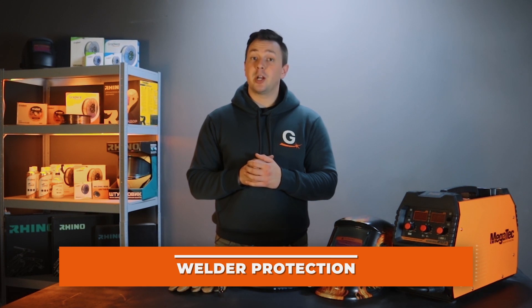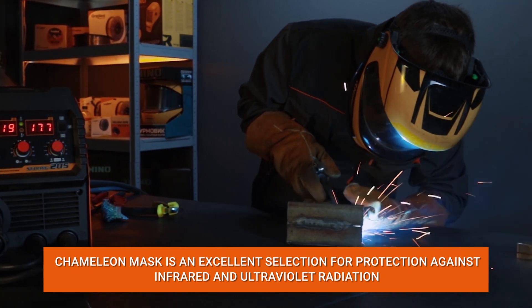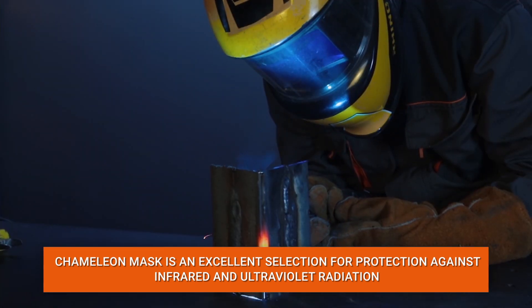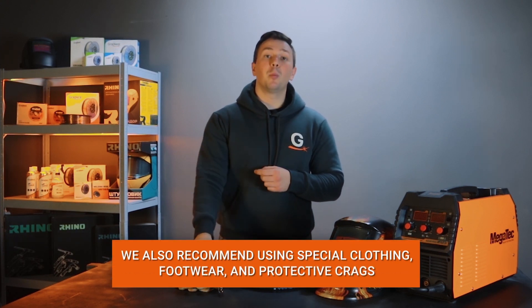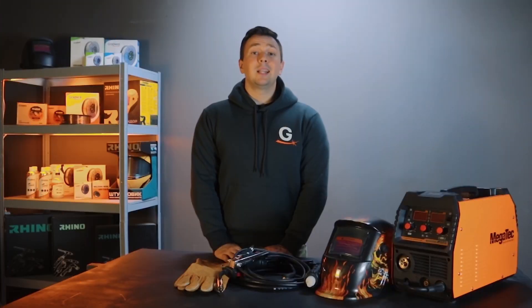Before connecting the machine, let's talk about welder protection. First of all, we pay attention to the protective mask. We recommend using a chameleon mask because it protects the welder from infrared and ultraviolet radiation as well as metal splashes. In addition to the mask, we do not forget about special welding clothing, shoes, and always wear boots.